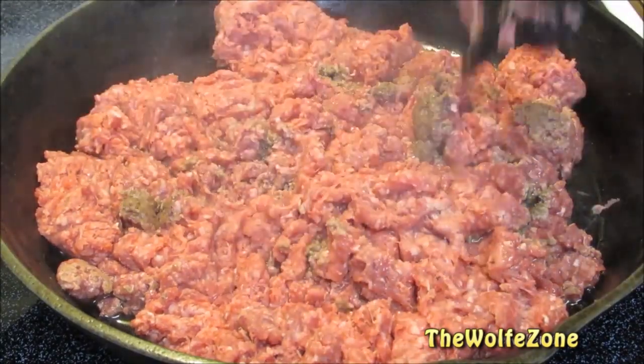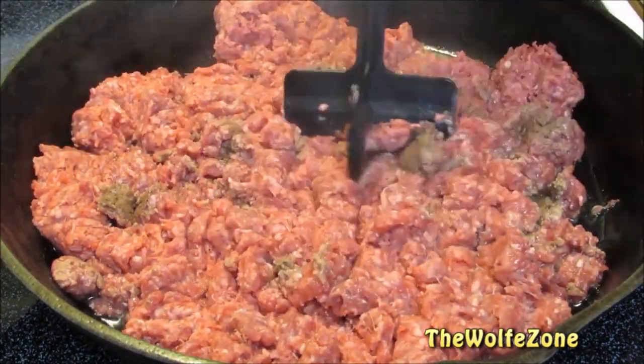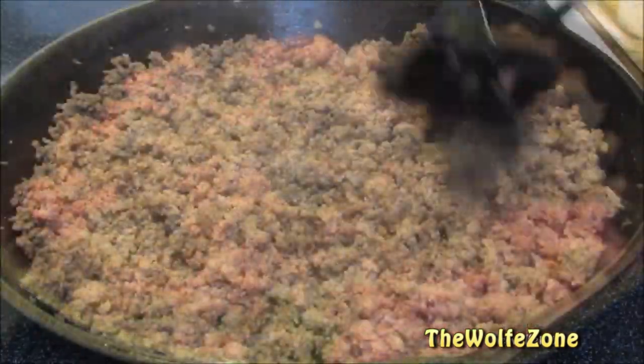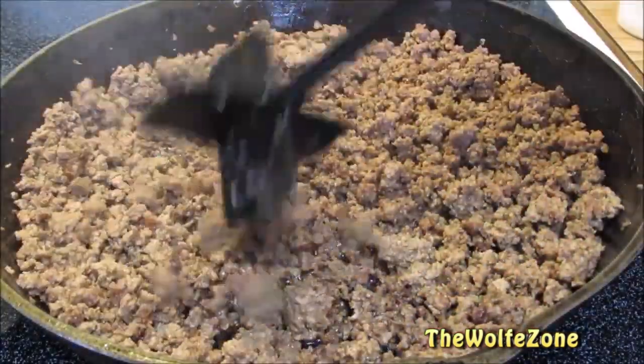I got a quarter horsepower grinder for $60. The quality, taste, and texture are far superior to store-bought ground beef. You also know exactly what's in it, and you can eat it rare or medium rare — something I would never do with store-bought ground beef.